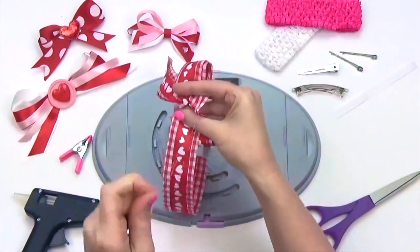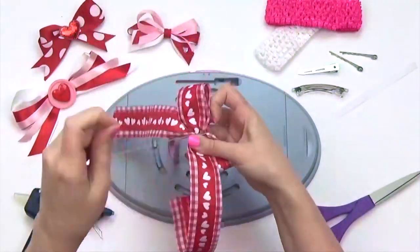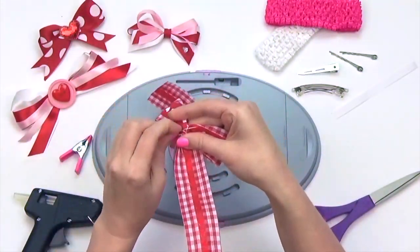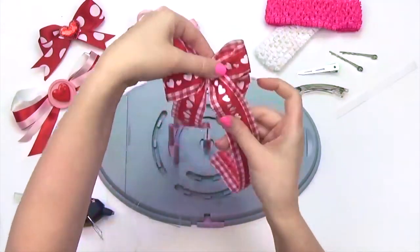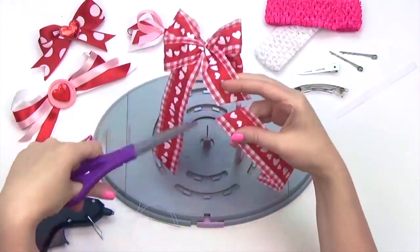Tightly wrap the thread around the bow three times and end with a lock stitch. Trim any excess thread and arrange your bow. Cut tails to desired lengths.